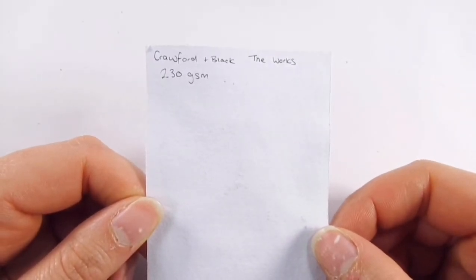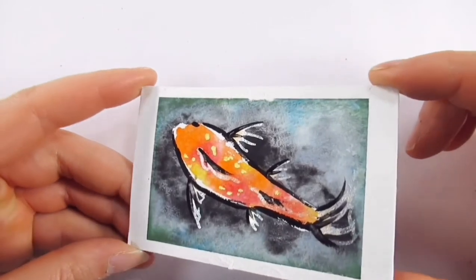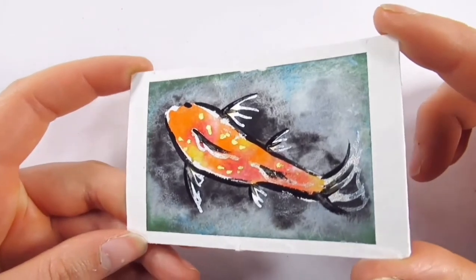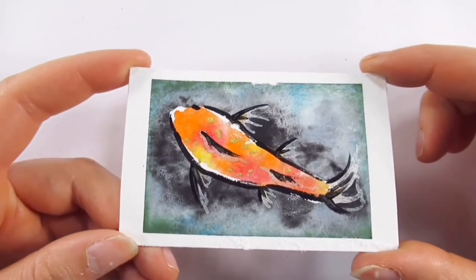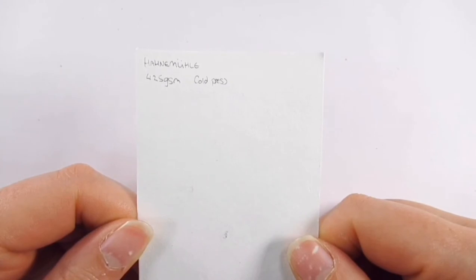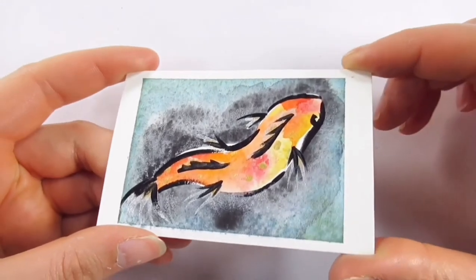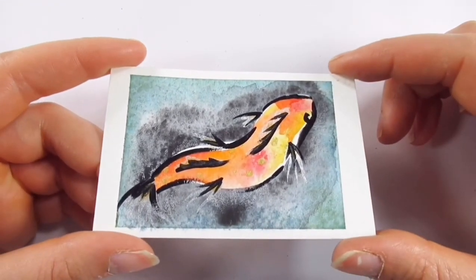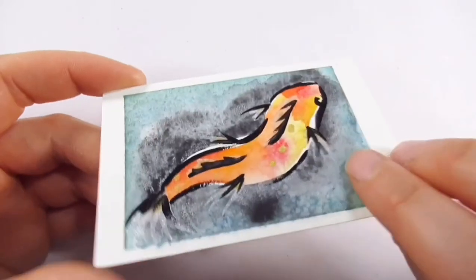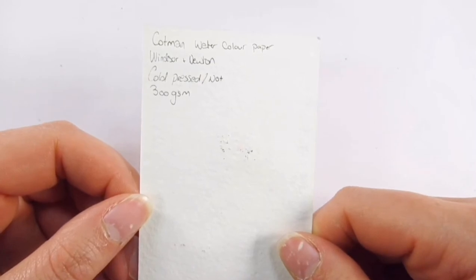We have the Hahnemühle 425 GSM Cold Press — this is what I use for my HIMI horoscopes. It doesn't like masking tape very much but it's a really nice thick watercolor paper; I like how vibrant the colors came through, and it doesn't crinkle. Cotman watercolor paper by Winsor and Newton, Cold Press, 300 GSM — it wasn't massively vibrant but the yellow hues did show up quite nicely, while the muted colors less so. Metallics and gouache showed up nicely though.